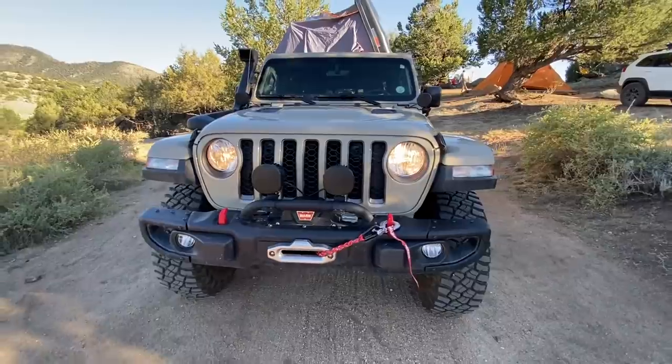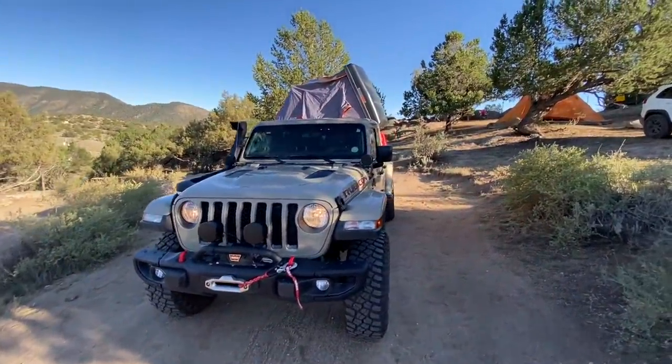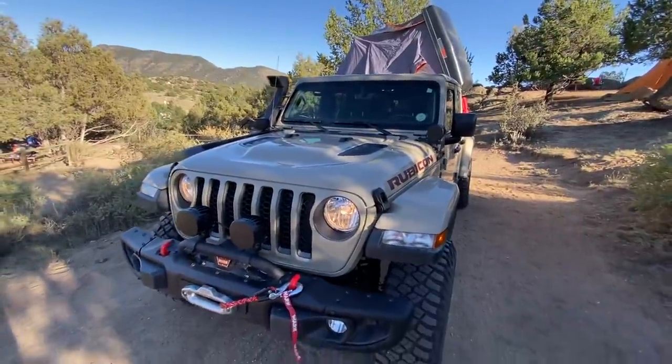Anyway, just a quick look at the Jeep Gladiator build. I'm going to finish setting up camp and we'll hit the trail tomorrow. Thanks for joining me on this walkaround.